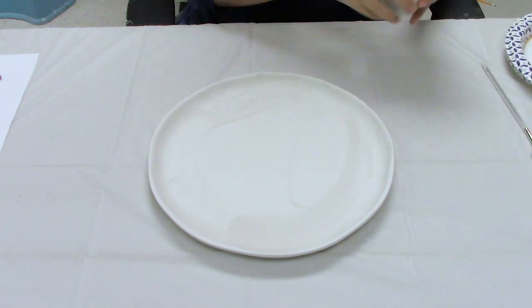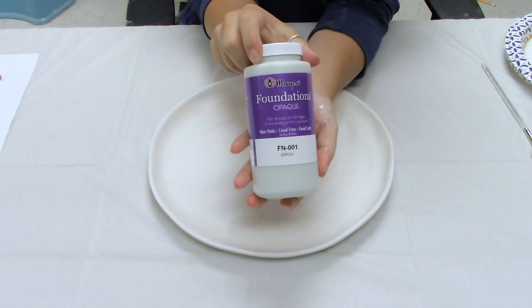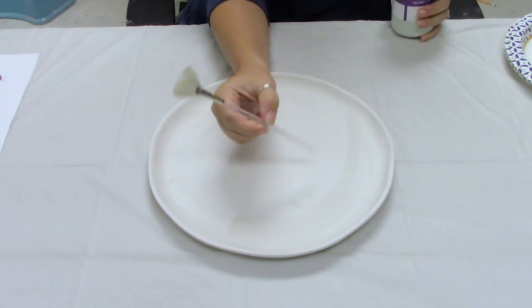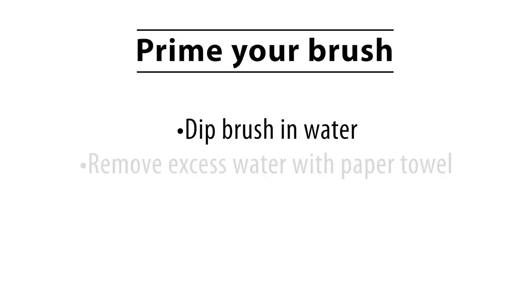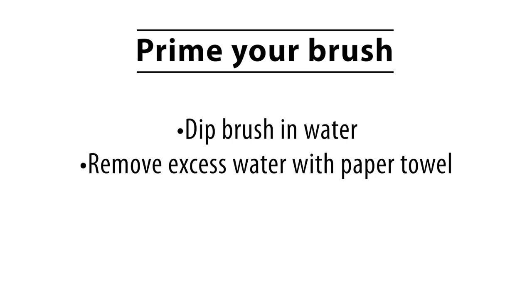Take your FN01 white foundations and pour out a dollop onto a palette. Prime your soft fan brush by dipping it in water and then removing the excess water by pulling it across a paper towel or kitchen roll. This is the equivalent of washing your hair — you prime it first with water, then apply the product.